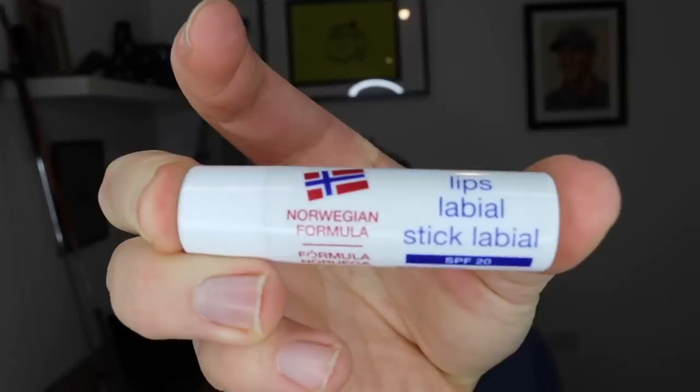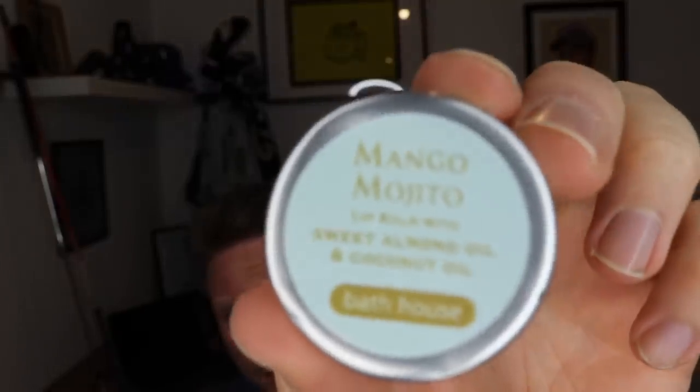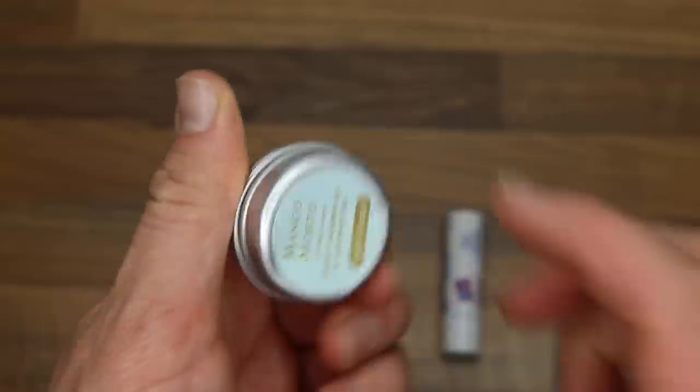You can use all sorts of different things. I have a Norwegian formula on here which works great. And to be honest, if that doesn't work, I generally steal the girlfriend's cherry one. Or if I'm feeling a little bit fruity, I might just take that one anyway. And if that one fails, I also steal this one. I don't even like mojitos anyway. So that is thing number four.